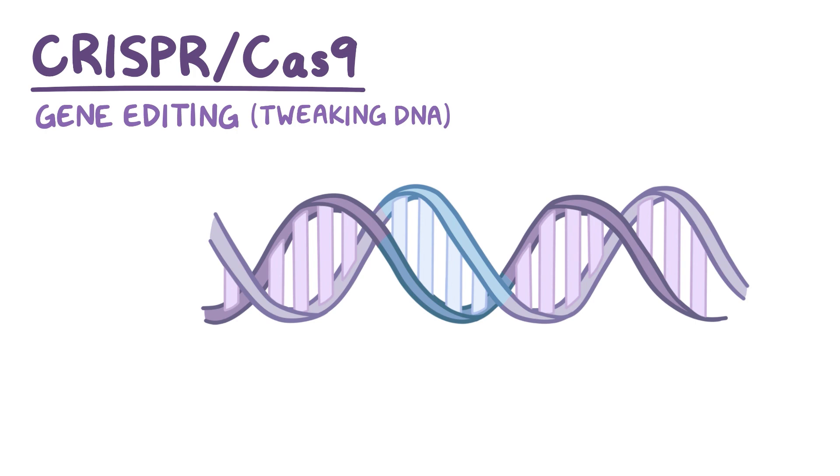Over the past decade, the CRISPR-Cas9 system has become a very popular method of genome editing because it's fast, cheap, precise, and relatively easy to use.